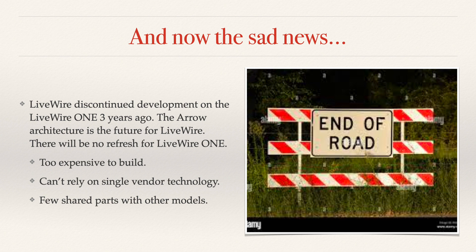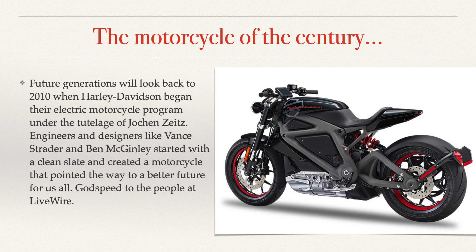They do have the battery pack thing figured out — it's been figured out from the start. The Livewire One is just a fantastic motorcycle; I call it the motorcycle of the century. Future generations will look back to 2010 when Harley-Davidson began their electric motorcycle program. Engineers and designers like Vance Strader and Ben McGinley started with a clean slate and created a truly remarkable motorcycle that points the way to a better future for all of us. Godspeed to the people at Livewire — looking forward to the aero architecture and the Del Mar, which I should have before the end of the year.